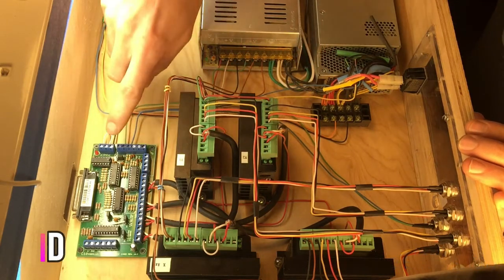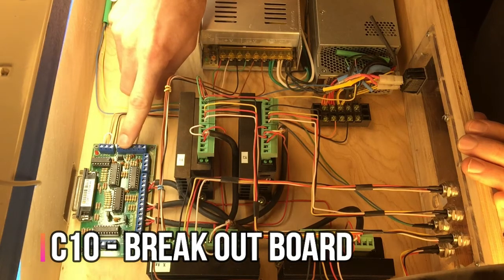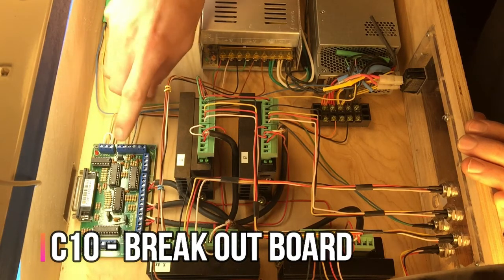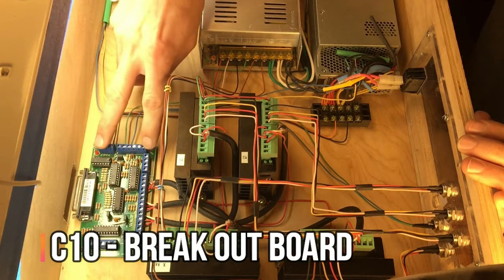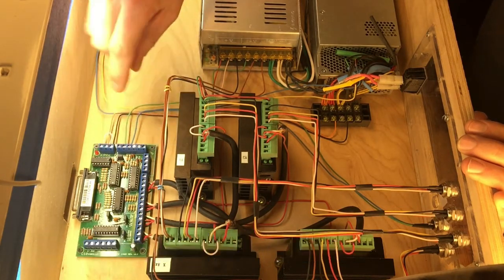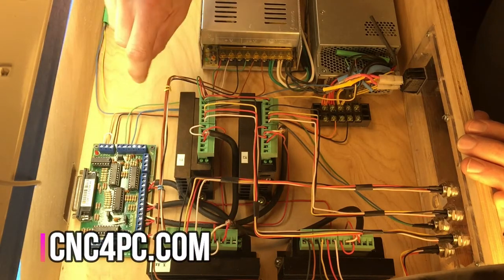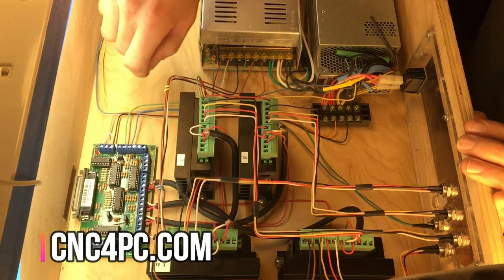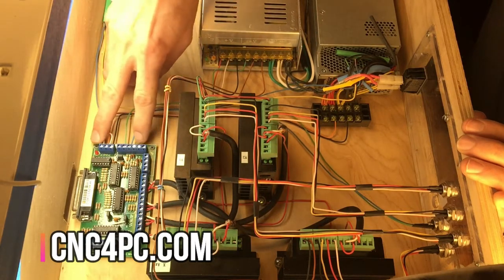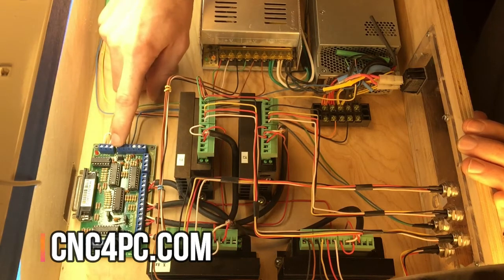The next thing I want to go over is this breakout board. I got this from cnc4pc.com — they also sell these on Amazon now, so I'll link that in the description. The same company sells them and they have a lot of good stuff there if you haven't been there. This board is currently twenty-three dollars on Amazon.